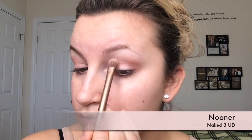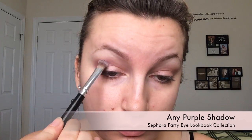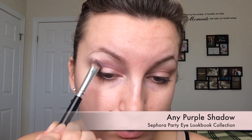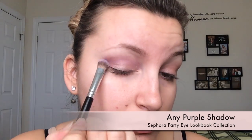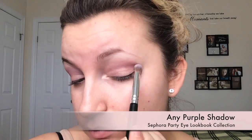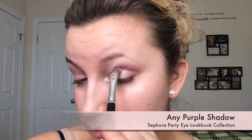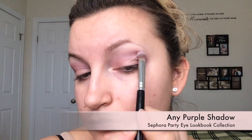It's basically going to be our transition shade because we are going to apply a color right on top of this, so you just want to make sure you get it all blended in. Then the next color we're going to apply is just any kind of purple eyeshadow that you have — I'm using one from the Sephora Lookbook Collection, but honestly any purple shade will work. This is going to give us that purple pop in the eye look. I'm using a concealer brush with natural bristles, keeping this centered in the crease — not too high and not too low — making sure it's all blended out with no harsh edges.